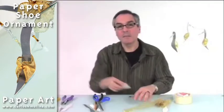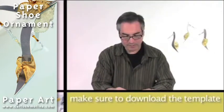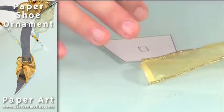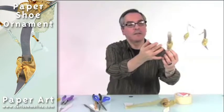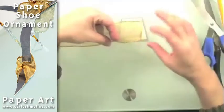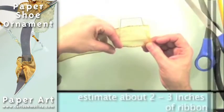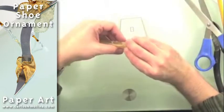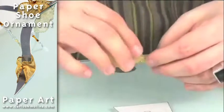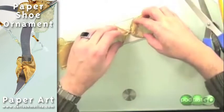In the template that you can download on this website or my website, there's a piece that will help you make the bow, or this part of the shoe. So what I do is measure about two and a half to three inches, gather the ribbon, and twist it twice, maybe three times, so that it stays in place.